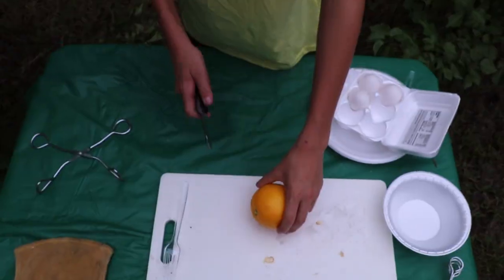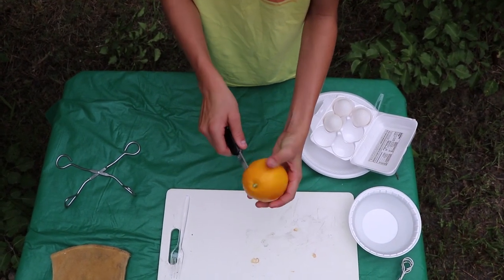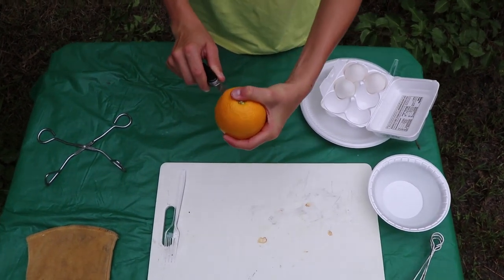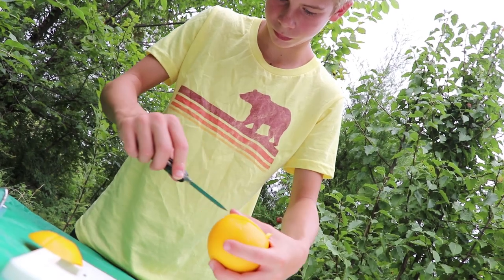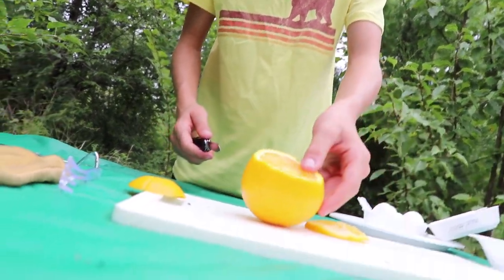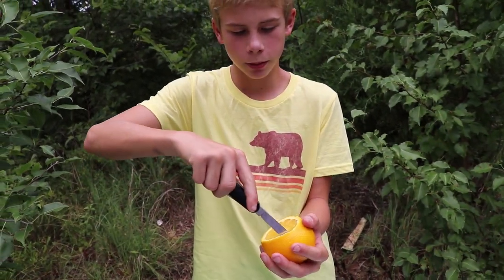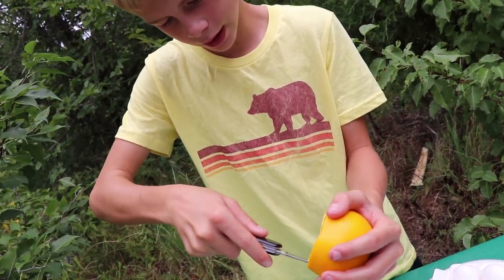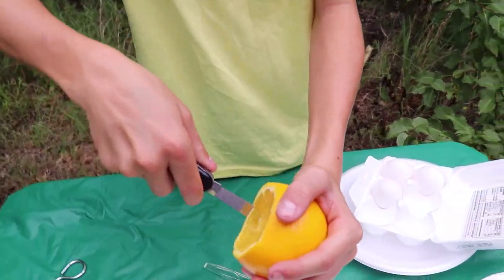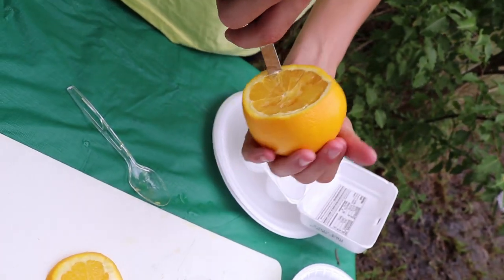Now we'll take the orange and cut it with a knife. You can go kind of three quarters — just push it in. There we go, like that. Now with your knife, you push down and you kind of cut the outside, like so — kind of like a grapefruit.